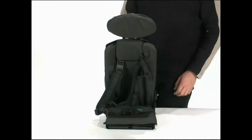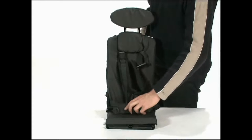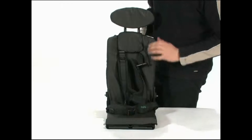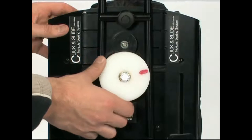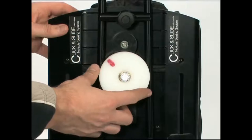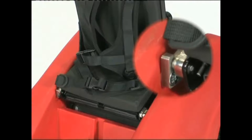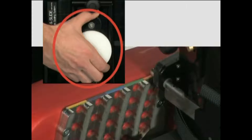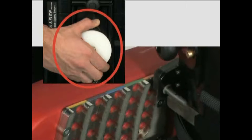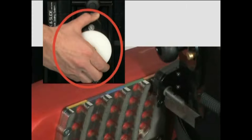Once the seat is open, check the harness straps are tucked in. This is to prevent them from getting caught in the seat as it is fitted. Turn the white dial on the backrest fully anti-clockwise. Locate the front of the seat into the bracket as illustrated. Press and hold down the black circular switch, and then lower the seat into the body.